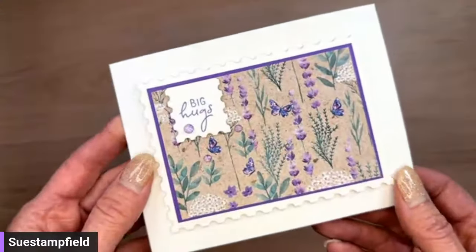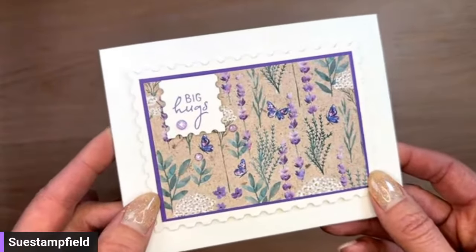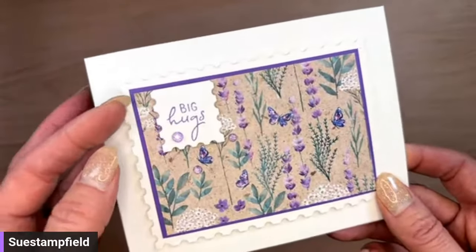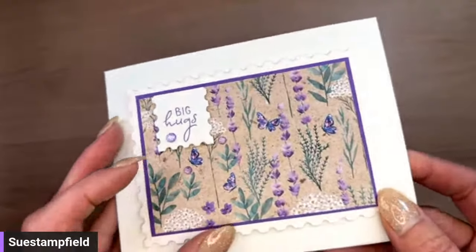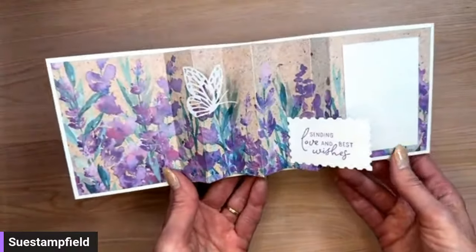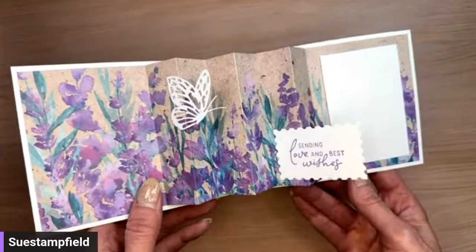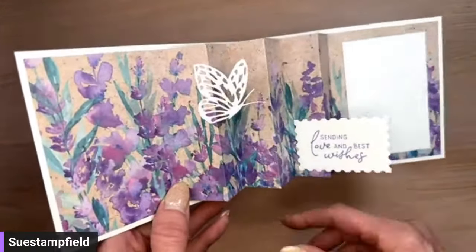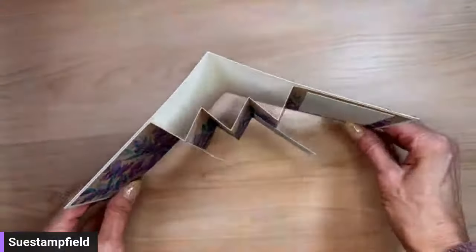Our other sneak peek is a suite of products coming in the new mini catalog that I am in love with. The beautiful designer series paper is called Perennial Lavender, and the bundle is called Perennial Postage — it features different size postage edge dies, stamps, and new embellishments in all sorts of purples. Inside the card features the Perennial Lavender paper, a stamp set called Painted Lavender, and pre-die-cut paper butterflies that come in a little pack.